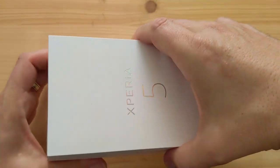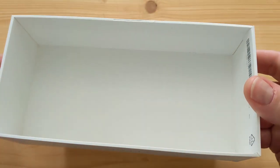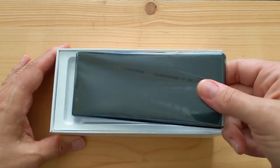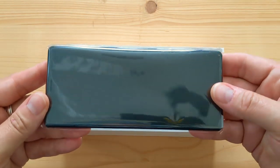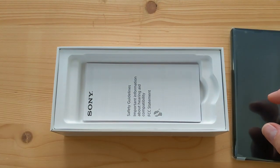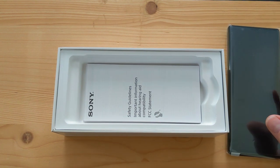Here's the box. And here is the phone — it has a 21 by 9 aspect ratio, so it's pretty long and skinny. Unfortunately I don't have my Xperia 1 here for comparison, but this has a smaller 6.1 inch display instead of the 6.5 inch display on the Xperia 1, which is actually quite a significant difference.